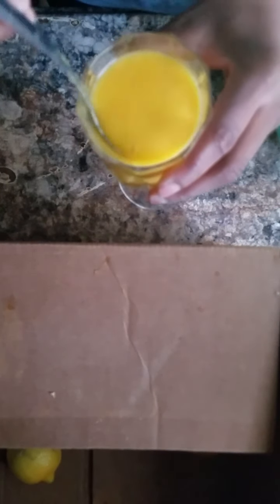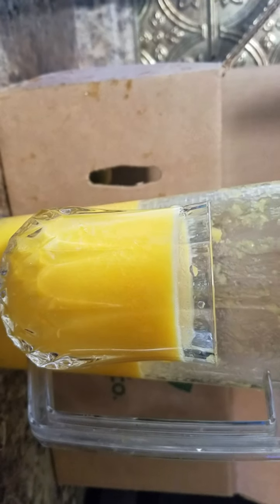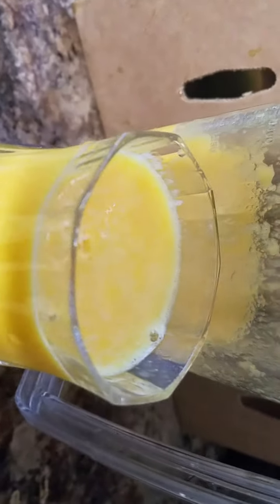So at the end, you just take whatever you blended, pour it into a cup, and then you have some fresh orange juice. Look at the consistency — this is how it's going to be. This is your orange juice ready to drink. Here it is. And I have plenty more to filter out as well, but that's my juice.